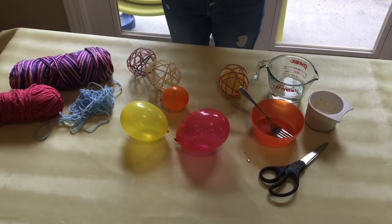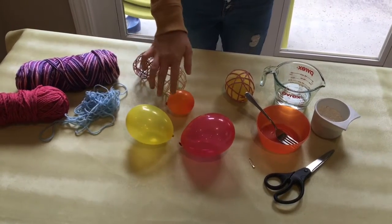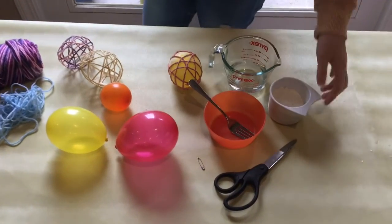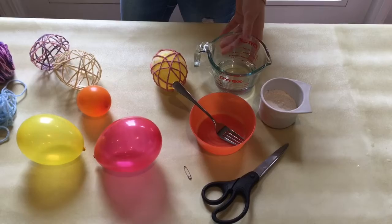For today's craft you will need some yarn or string, some balloons, a fork and a bowl, a safety pin, scissors, half a cup of flour, and half a cup of water.